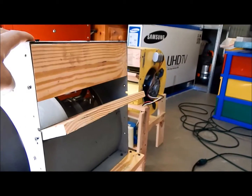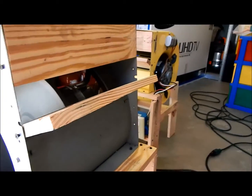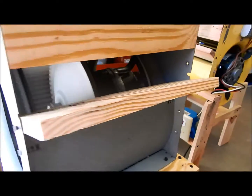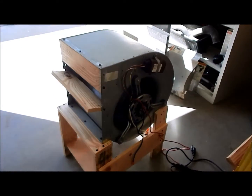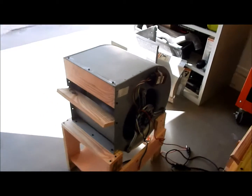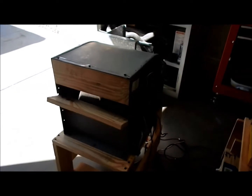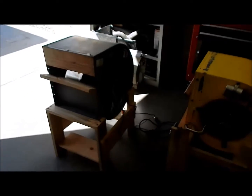If you ever want to make a movie and you need one of these, just get one out of your air handler or a scrap yard — this will make a perfect wind scene in a movie. I hope this video was entertaining and helpful to you guys that are new with blower wheels and the way to test them. Subscribe to my channel and give me a thumbs up on this.